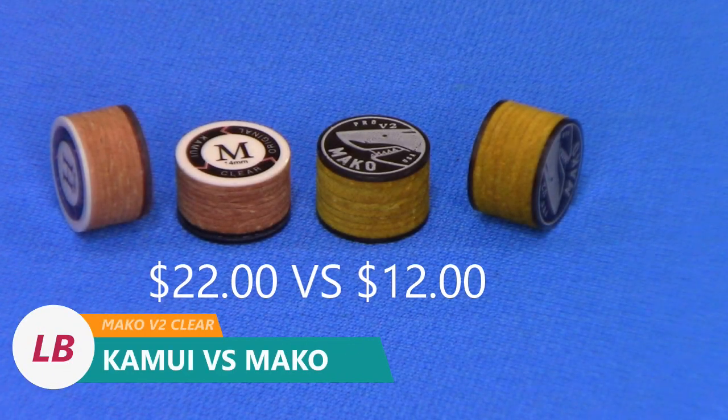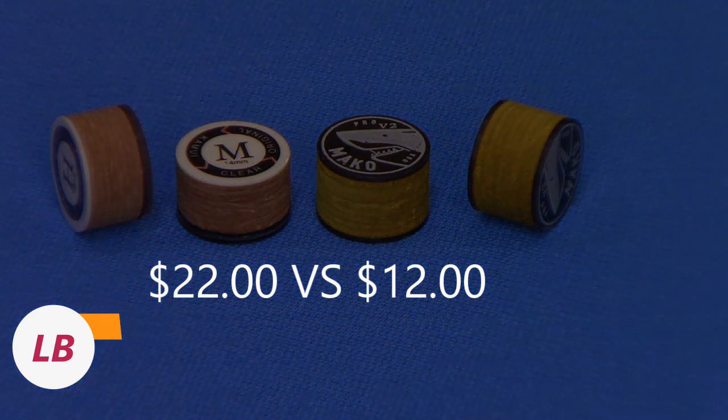Alright, so today's video we're going to do an in-depth comparison between the Mako Pro V2 Clear and the Kamui Clear Original.